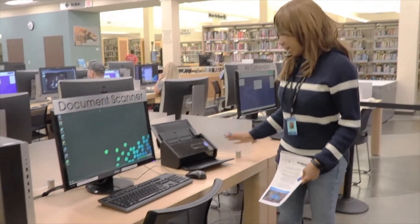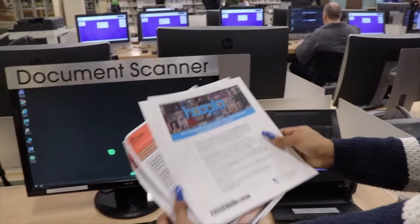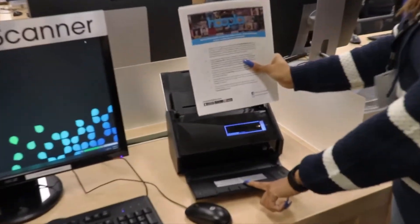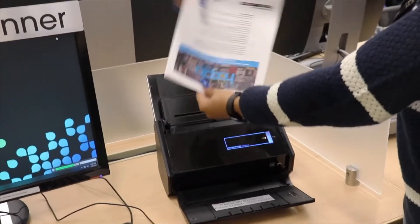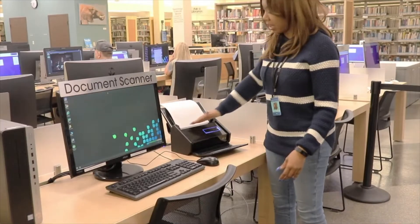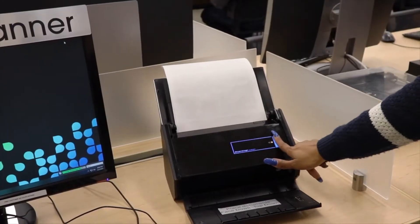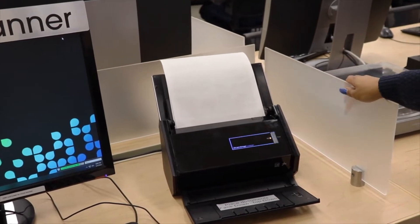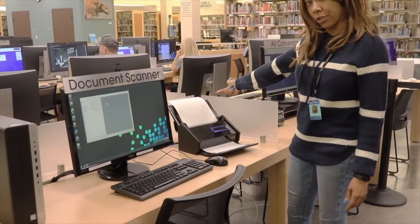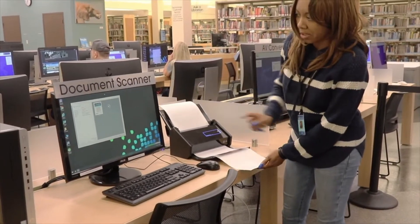Over here at the document scanner, you basically are going to take all your papers, whatever it is, put them in the order that you need, and you're going to flip them face down, top down. There's a ledge here so it'll sit evenly on this ledge. Then you just hit this blue button and it's going to start scanning them. As it's scanning, it's doing the back paper first and as they're coming through, you'll see it over here on this preview screen.